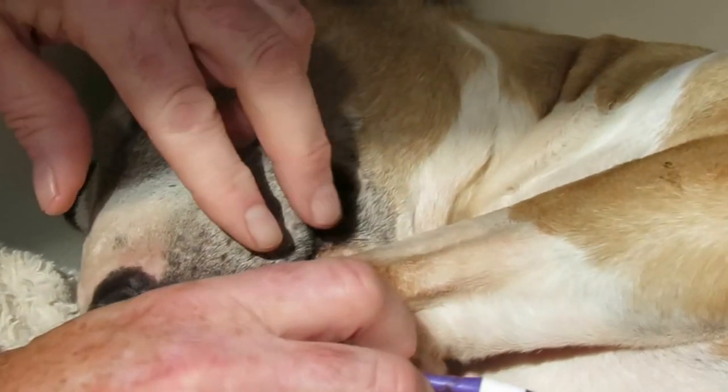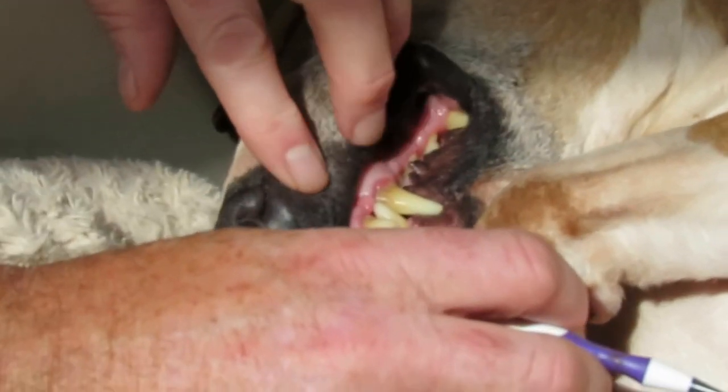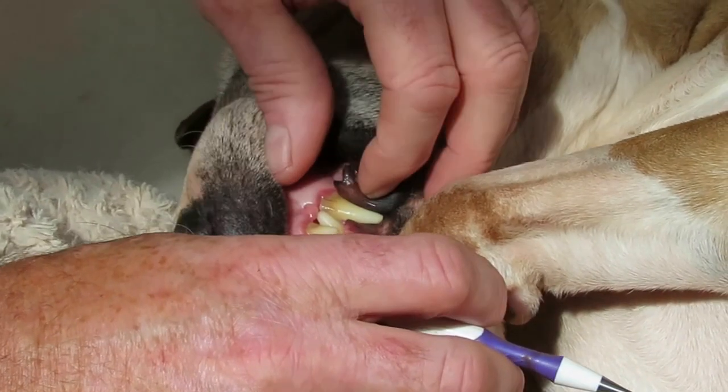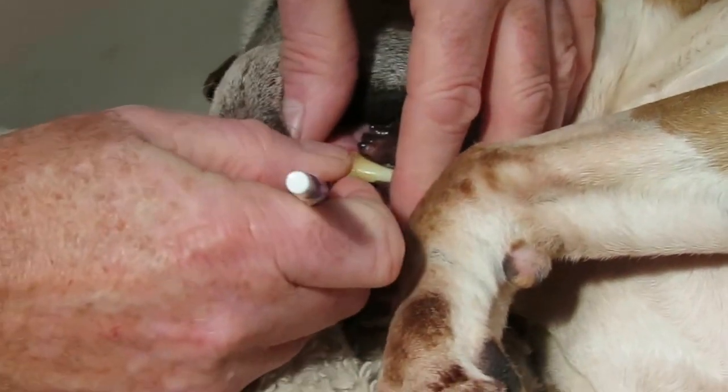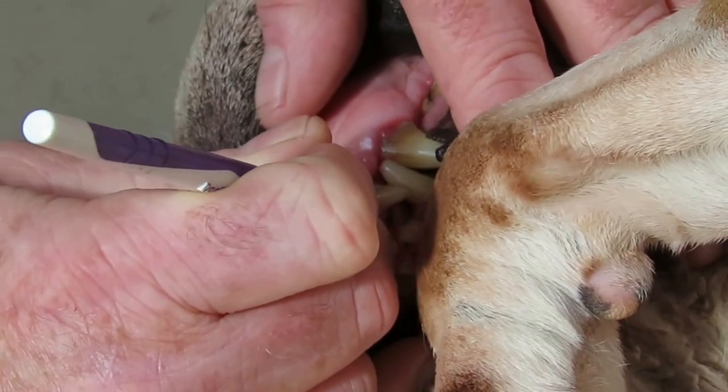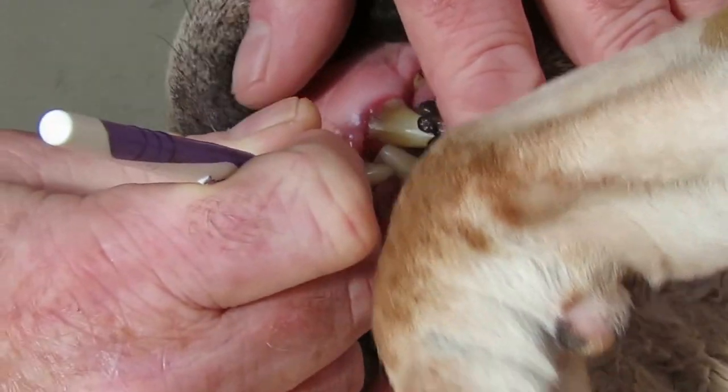First of all, we'll have a look at Ruby's teeth. As you can see, there's quite a bit of plaque building up. She's had a bone recently, but we'll see if we can remove some of this. The idea is you get it behind the tooth and just pull back.